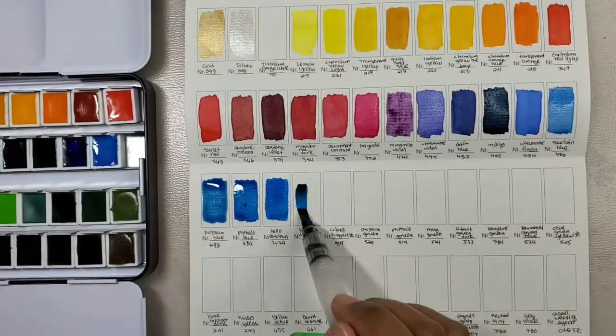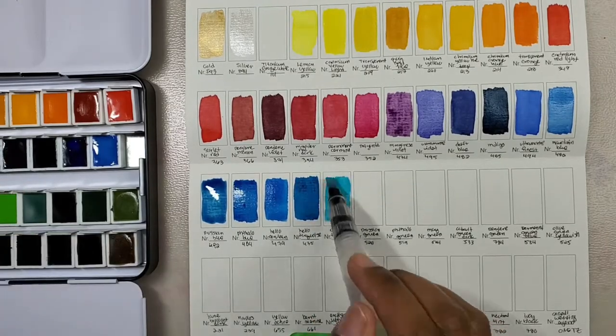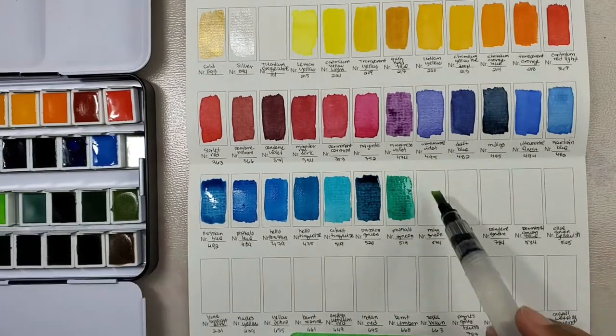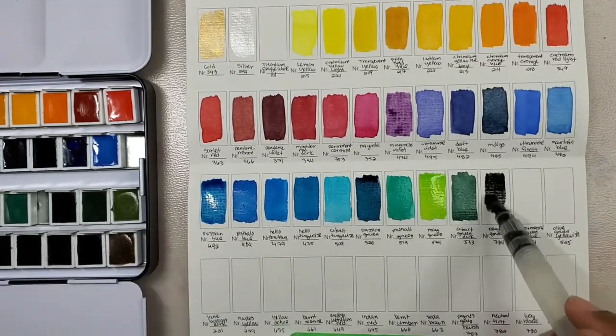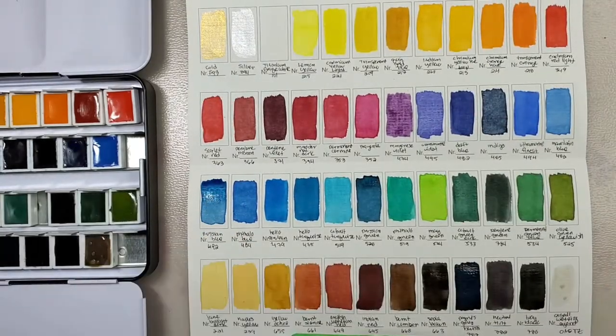Now I'm finally swatching out the colors. So far I'm liking them — they're very pigmented, and I especially like the yellows and the greens. The swatch card is made from a very flimsy kind of watercolor paper, but that's okay because I'll end up swatching these colors again in my watercolor sketchbook.